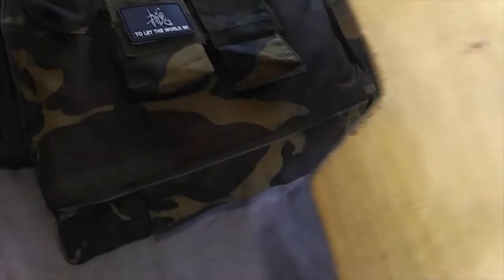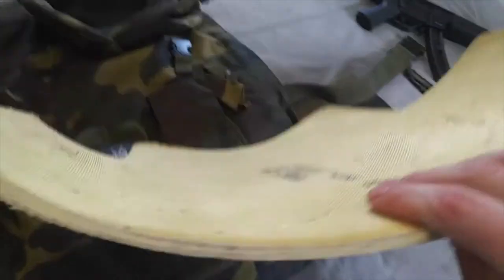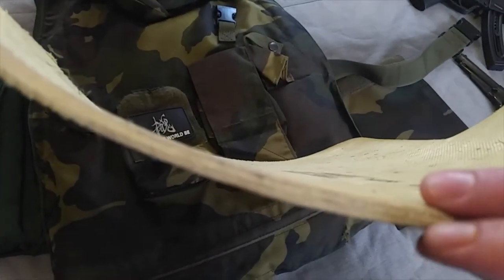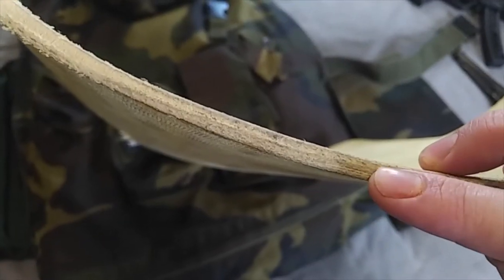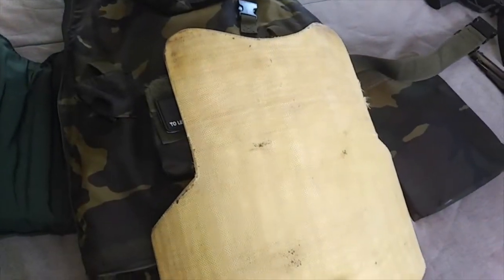It's closest to any documentation I found of an AP95. I don't think it's ceramic at all — it's definitely some kind of Kevlar weave. It's probably 3A rated for pistols or something, because it's really thin. I don't know enough about ballistics and I can't really test it right now, unless I want to get evicted.